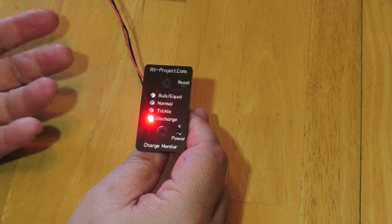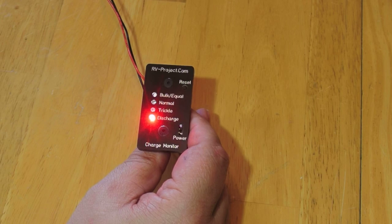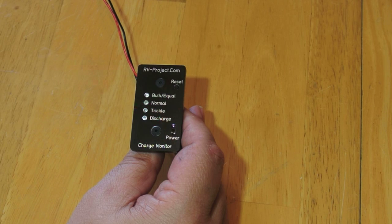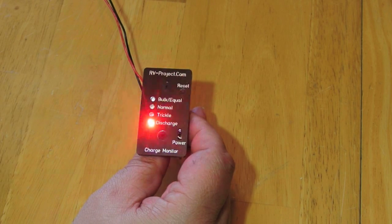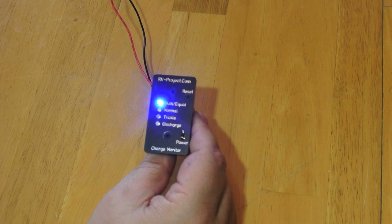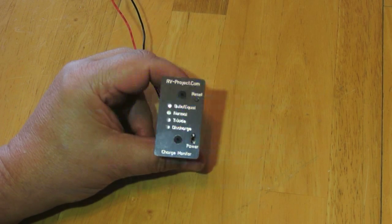If we go into discharge mode, that means we've turned the charger off — so now we're boondocking. If the discharge LED is on solid, the battery is 80% to 100% charged. Between 60% and 80%, it will flash. And if we're less than 60% charged, it fast flashes. So just by looking at the behavior of the discharge LED, we can tell relatively the state of charge of the battery. Now if we plug back in and go to bulk, we get a blue light. When the bulk charge is over and it drops back to normal mode, both the bulk and the normal lights are flashing.